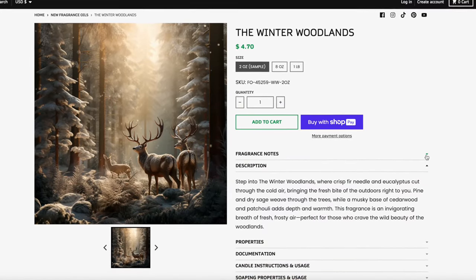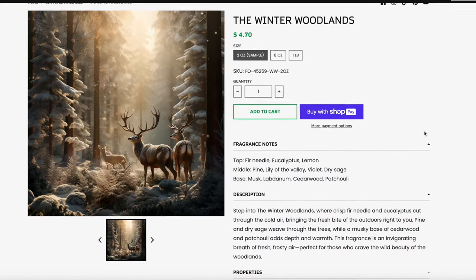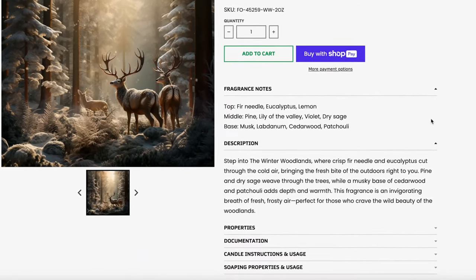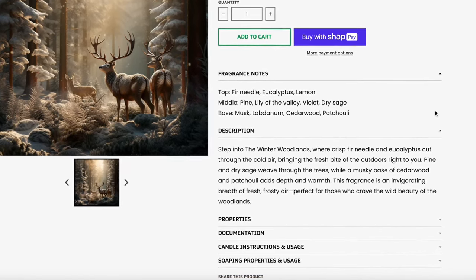Next up we have the Winter Woodlands. Check out these creatives — absolutely stunning. Top notes are fir needle, eucalyptus, and lemon. Middle is pine, lily of the valley, violet, and dry sage. Base is musky, labdanum, cedarwood, and patchouli. On the strip, these are all so freaking strong — I'm getting that fir and the eucalyptus first and foremost. I'm not sure if it's synthetic, but eucalyptus in fragrances just makes me choke — I'm allergic to eucalyptus essential oil.